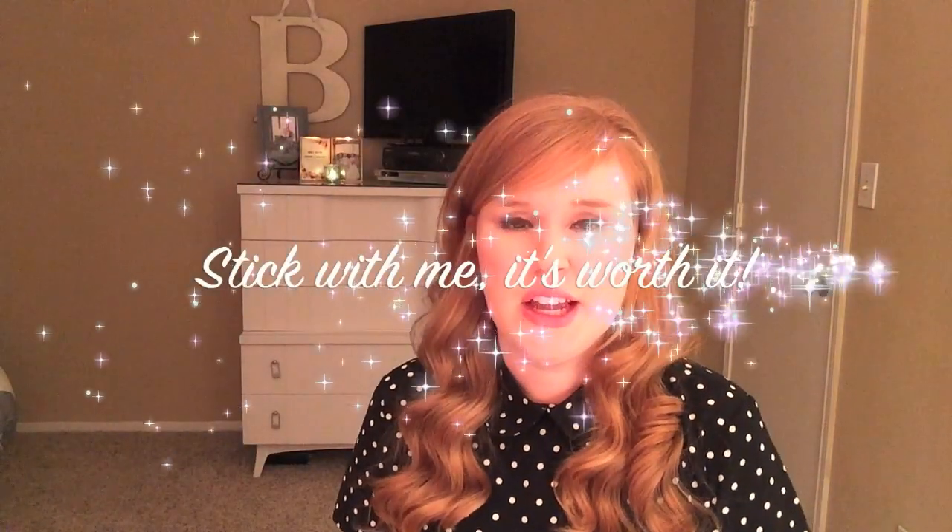Hey girls! Hope you're having a good day today. This video is about curling your hair, so watch this video and I hope it helps you out. And if you have any questions, comment below.